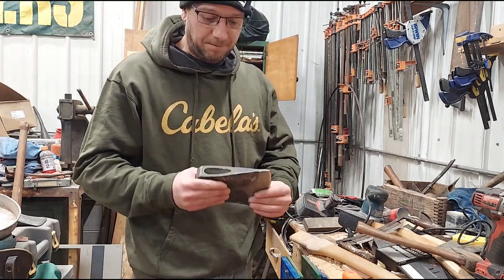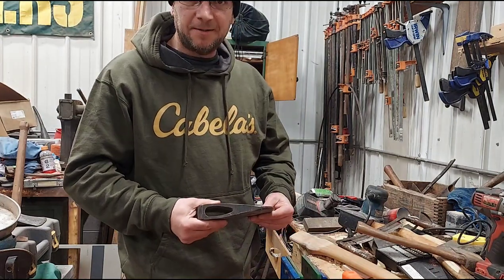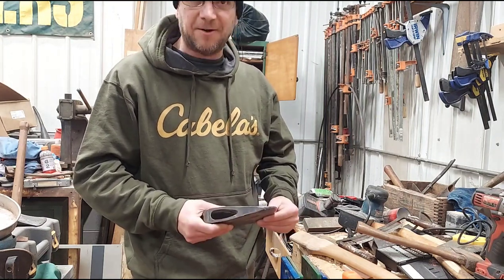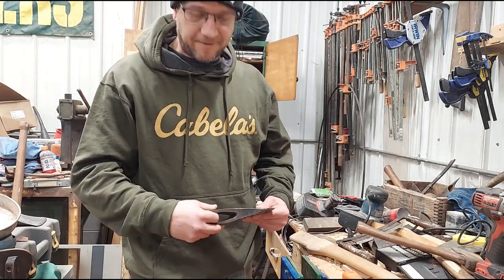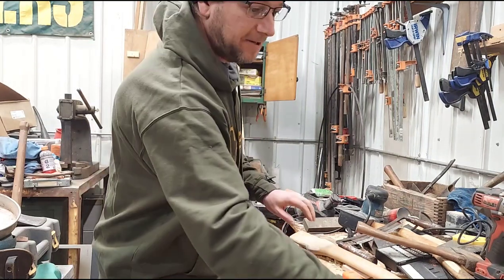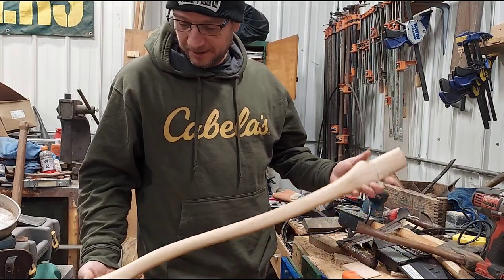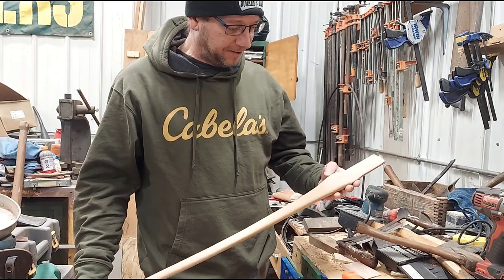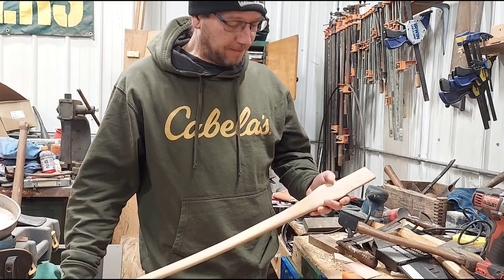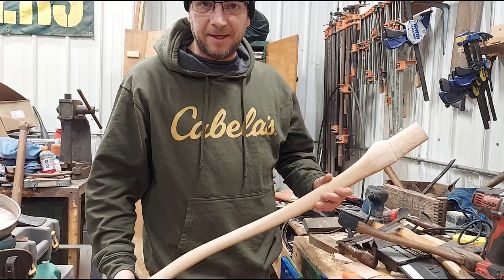Today I'm going to put this big plum single bit onto a new handle. I did a video on removing the original handle — I did save it and I'm going to have it made into a replica. This is the handle I'm going to put the plum on. It's a Killinger handle. I'll put his website and his YouTube channel down in the description.